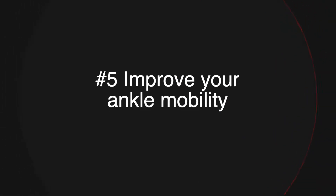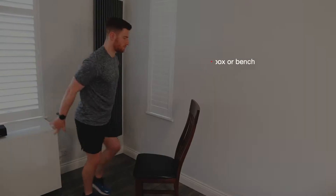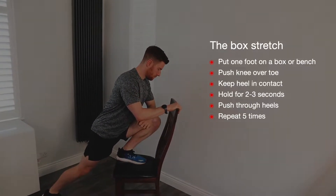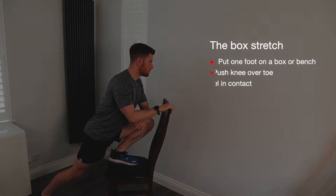The fifth thing you can do is improve the mobility of your ankles. If your ankles aren't mobile, the knee will have to absorb the force, which could be a reason for knee pain right now. Here's a simple exercise called the box stretch: put one foot on a box, a bench or a chair, push forward keeping your heel placed on the box. You should feel a really nice stretch in the calf. Hold this stretch for a couple of seconds, then relax and repeat this five times each side.